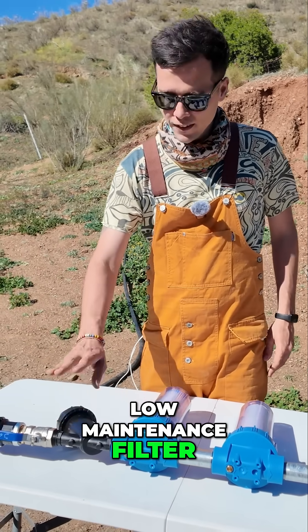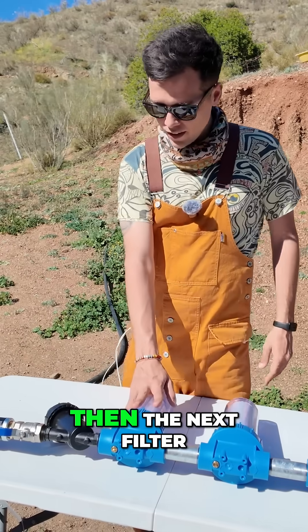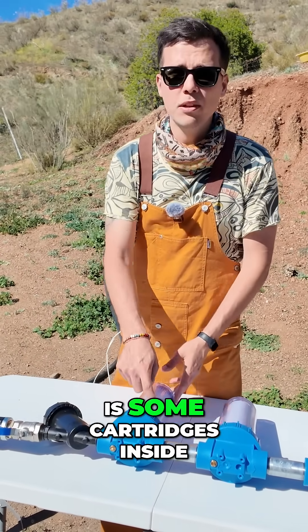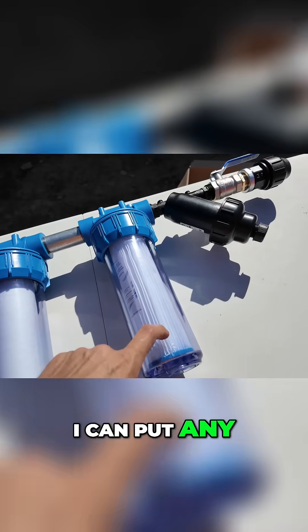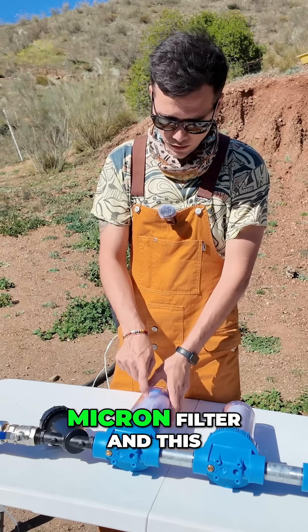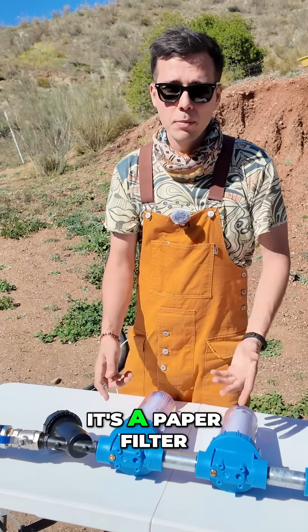This is a low maintenance filter but it does most of the heavy lifting. The next filter is a big modular filter — there are cartridges inside and you can put any kind of cartridge in. This one has a 20 micron paper filter.